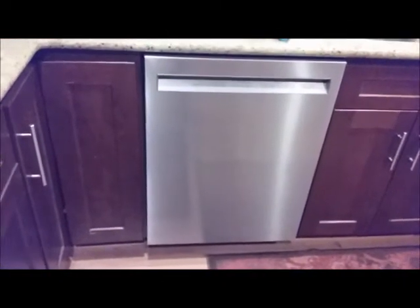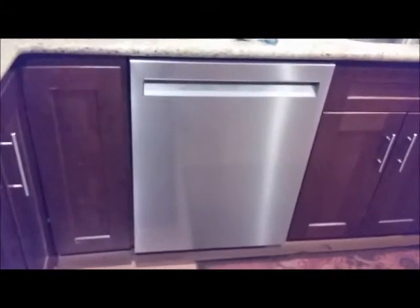This is a quick review of a KitchenAid dishwasher. The model number is KDFE104HPS. This is stainless steel outside as well as inside.